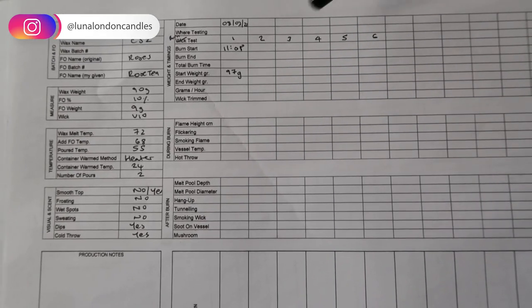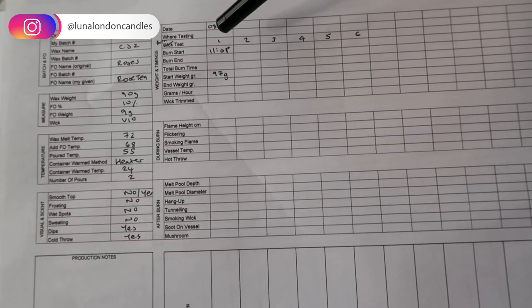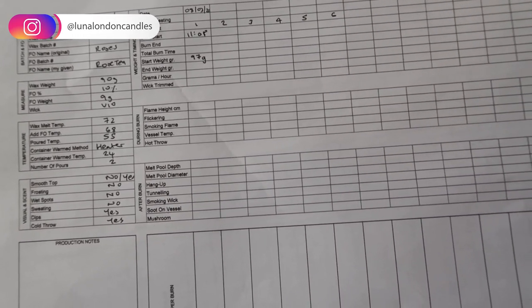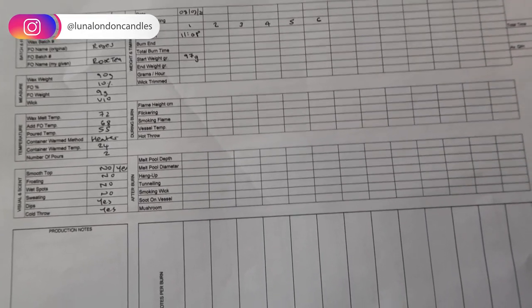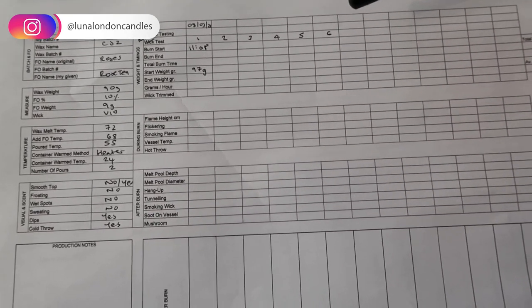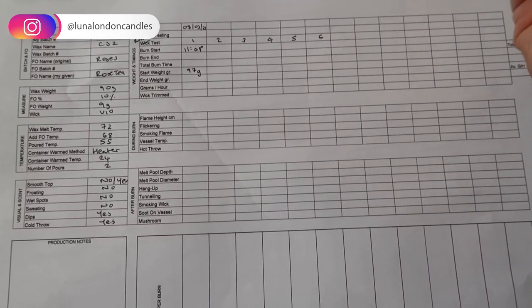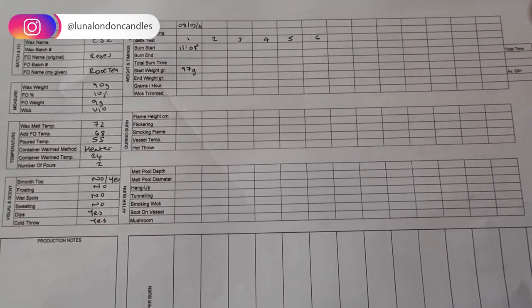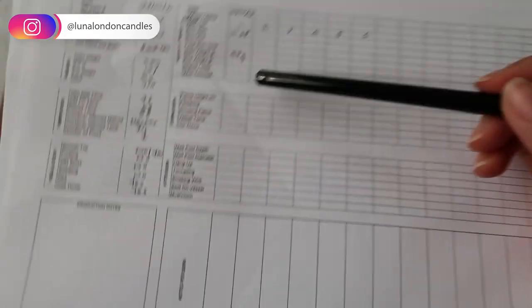I've made an adjustment on this sheet — I've called it burn test rather than wick test, because I think one burn is not enough to figure out if a wick is right. You're going to need to do lots of burns, or burn the whole candle down to the bottom, to make sure it's right — because funny things could happen halfway down the jar, or it might get too hot. So I've set up slots for up to six burns. The first burn is when I let it go to full melt pool the first time, then I blow it out, let it solidify, and continue burning in increments of one to three hours, logging all the details each time.